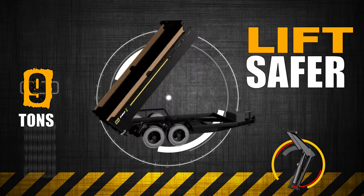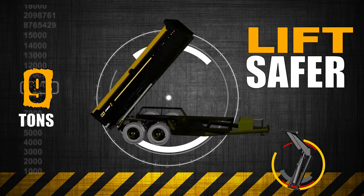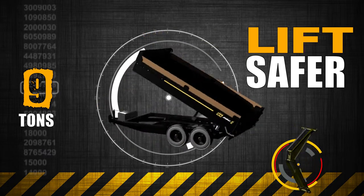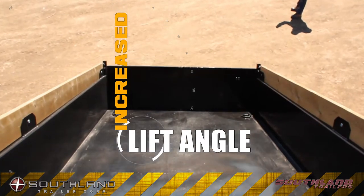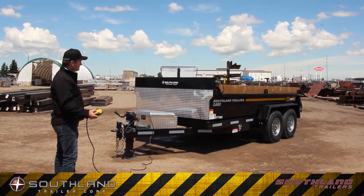Stability and balance is the key to safe dump trailer operations. Our hoist is engineered to perform safely, regardless of off-center loading. The additional lift angle increases debris shedding. That means less shoveling and a more productive work day.